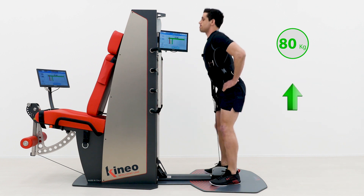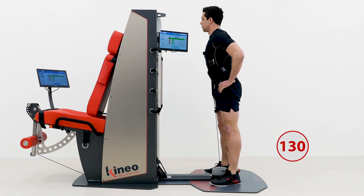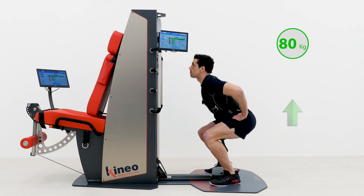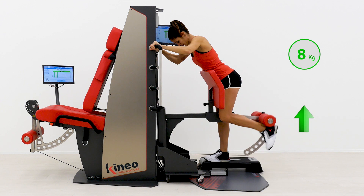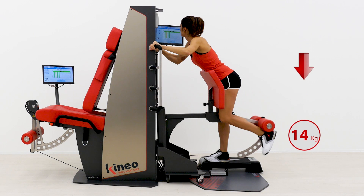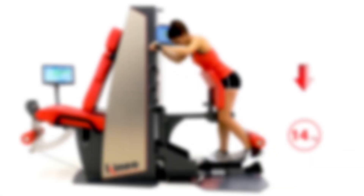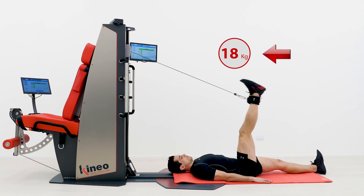Kineo is the real specialist of eccentric training, which becomes not only possible but also safe and customized for every need. Kineo allows exercises for the prevention of and the recovery from muscle injuries — for example for hamstrings — both analytically and functionally.